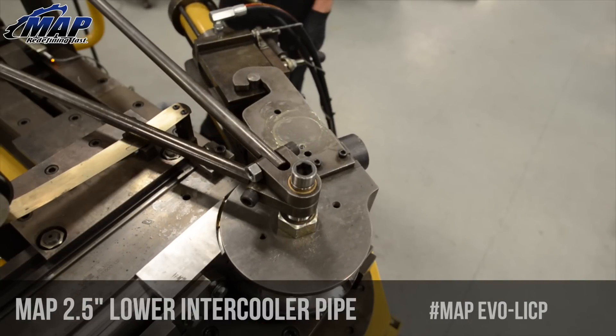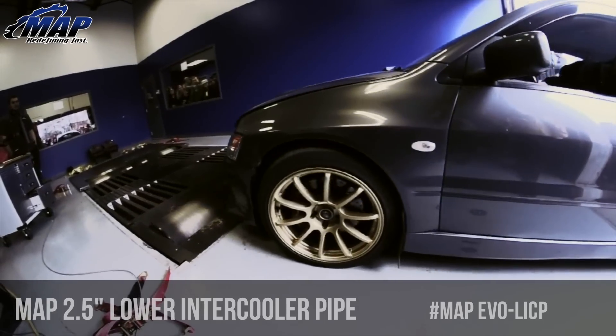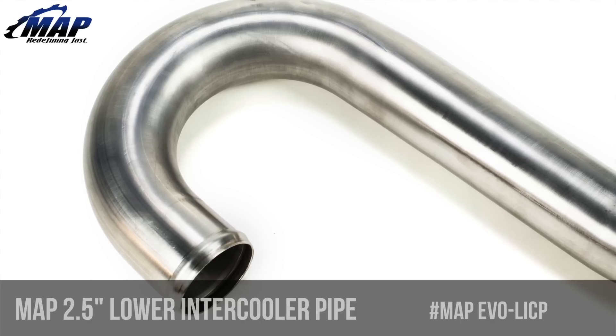We bend our own tubing, machine our own flanges, design jibs, weld, port, and perform dyno testing and research and development right here in the USA, with locally sourced materials.